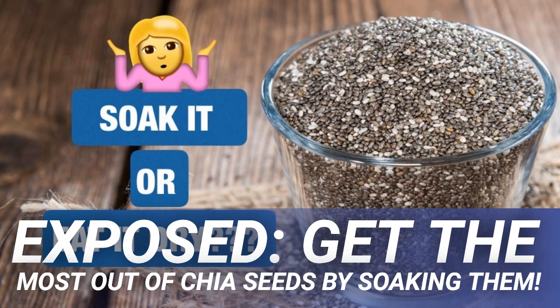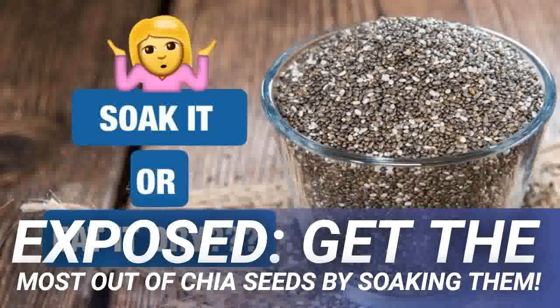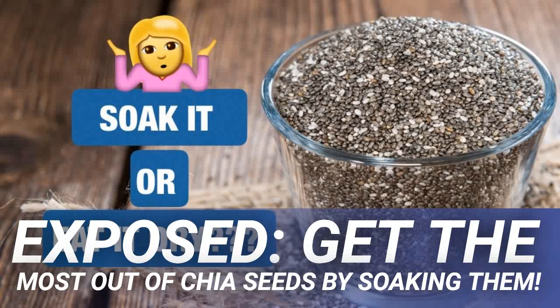Chia seeds do live up to their hype. They can inject a high amount of fiber, protein, calcium, antioxidants, and omega-3s into our diet. The problem is that their high fiber content may be the biggest issue. Unless you're very conscientious about your fiber intake, most people don't actually get enough fiber on a daily basis. Introducing chia seeds will increase soluble fiber intake massively, and if the body isn't used to this, constipation can occur.